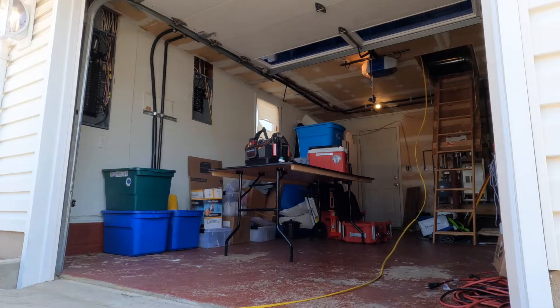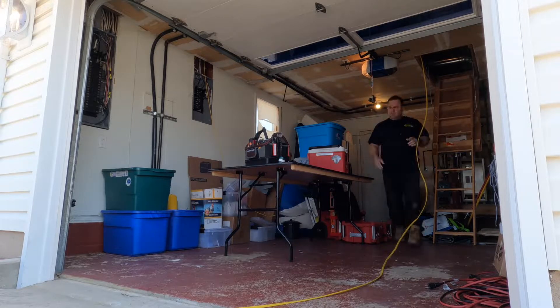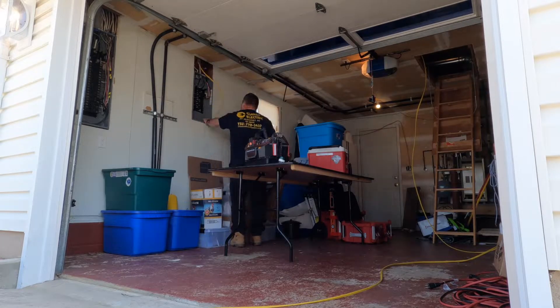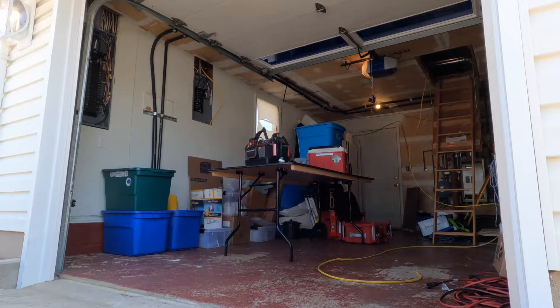I tried to push the wire up into the attic but that didn't work, so I pushed it down towards the panel instead. I now have my wire in place at the panel. I drill a hole in that corner up into the attic space and I'm able to push the other end of the Romex wire down.